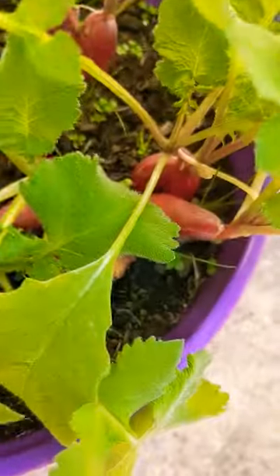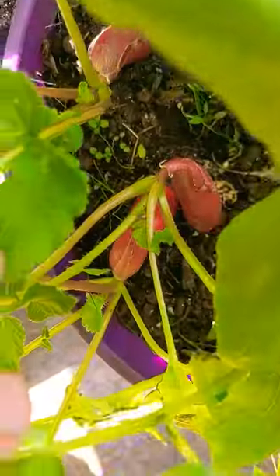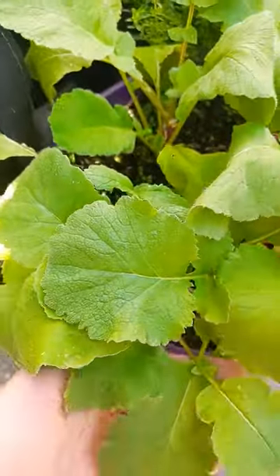It's time for another garden harvest. Today I'm going to be harvesting these beautiful French breakfast radishes that are just waiting to be pulled — look how much they're sticking out.